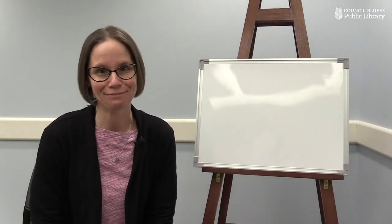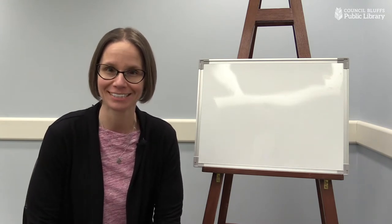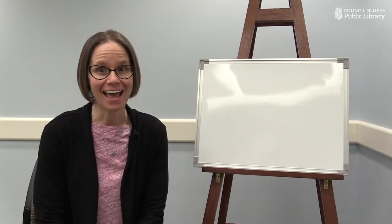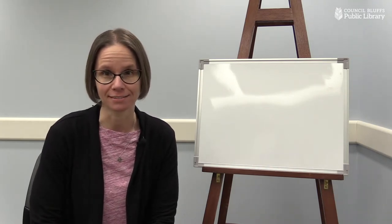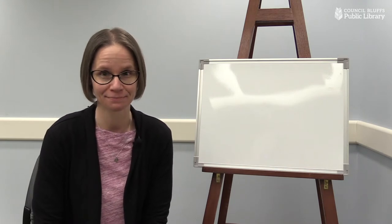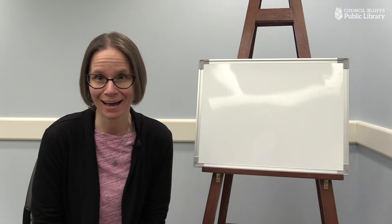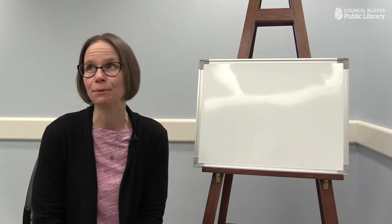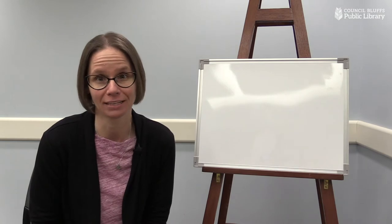Hello, friends. It's Miss Anna from the Council Bluffs Public Library, and I would like to welcome you to Storytime Anytime. Today, we are going to talk about one of my very favorite things, and it's very delicious. Would you like to know what it is? It's pie. I love pie. Do you like pie? I like apple pie and cherry pie and chocolate pie. I just really like all the pie.